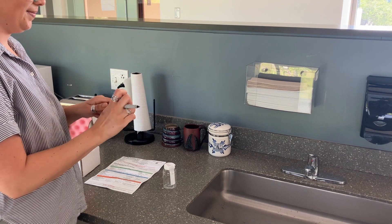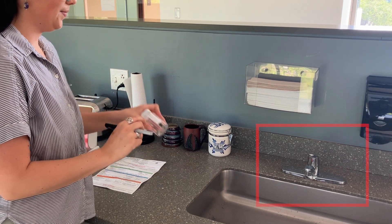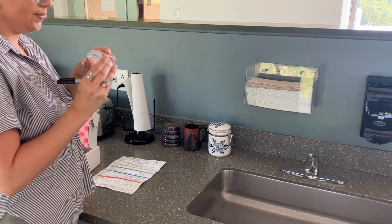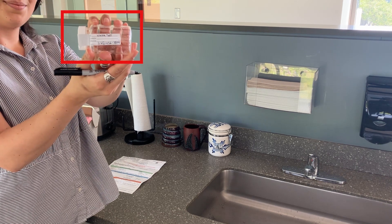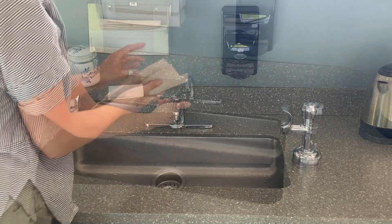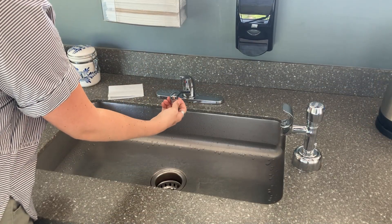Now, prepare to collect your sample. You'll want to use the faucet you normally drink from. Write your name and phone number on the bottle's label — this is how the lab will know the sample belongs to you. Next, wash your hands before collecting the sample. Carefully remove the faucet strainer.